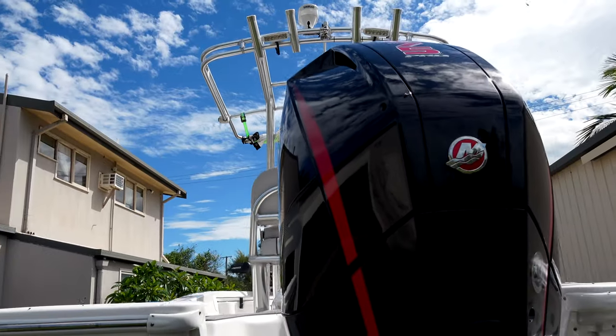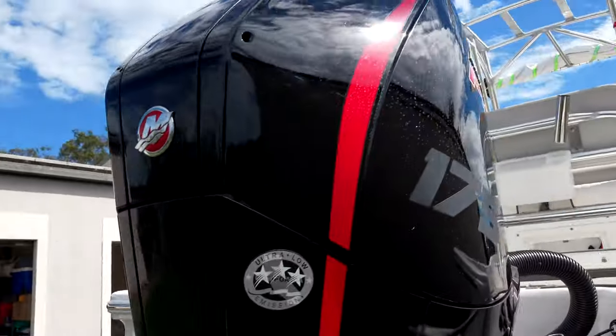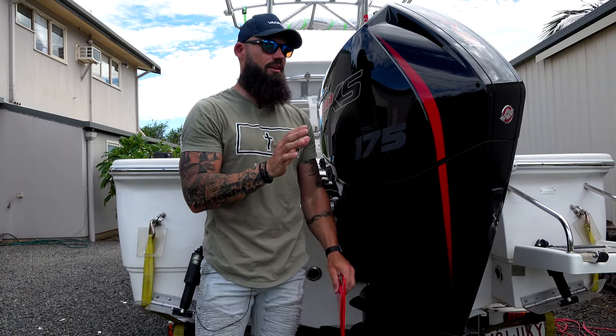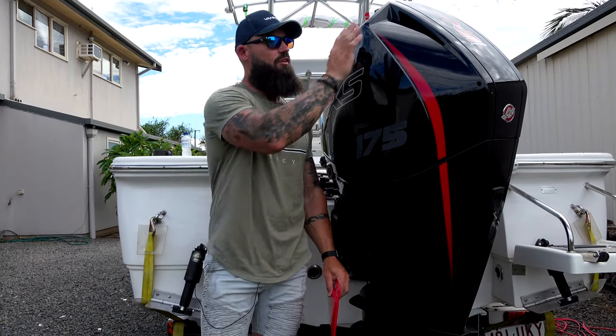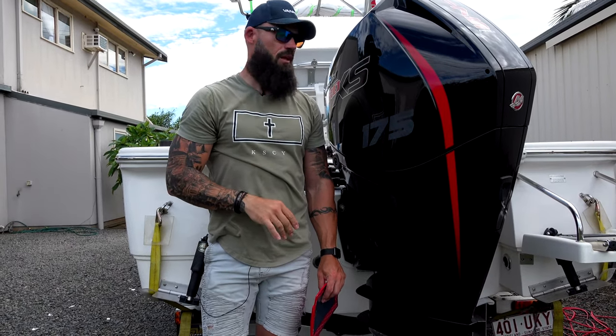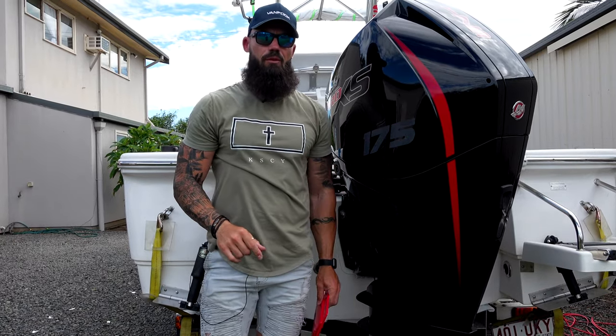Not that my Pro XS isn't already sexy enough, you can now customize the panels on this. So I've gone for a red — there are four colors that you can do it, so if you want to match your boat, there are different accent panels to run through here to match your boat color as well. So I'm going to show you how quick and easy it is to put these accent panels on.